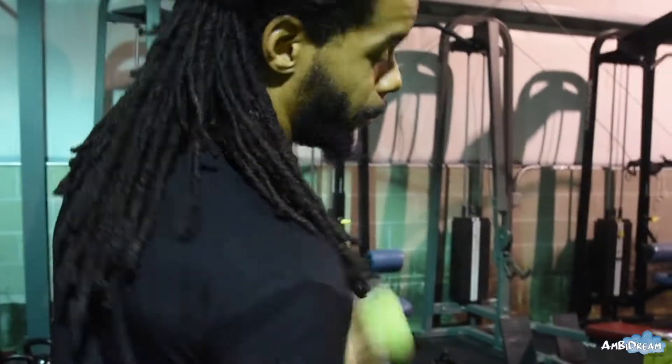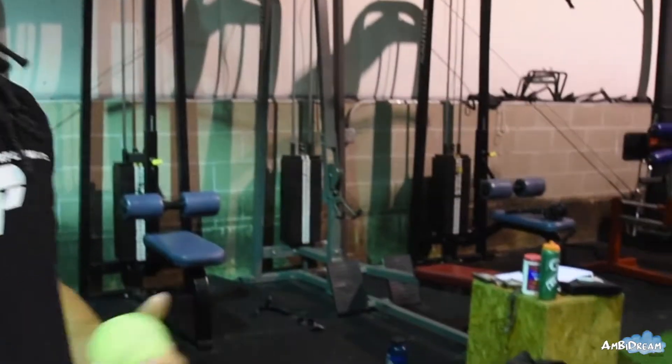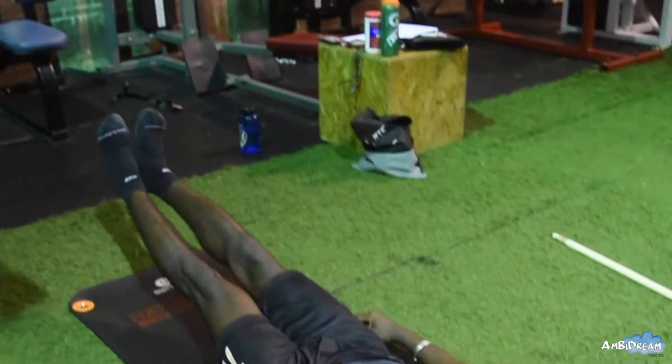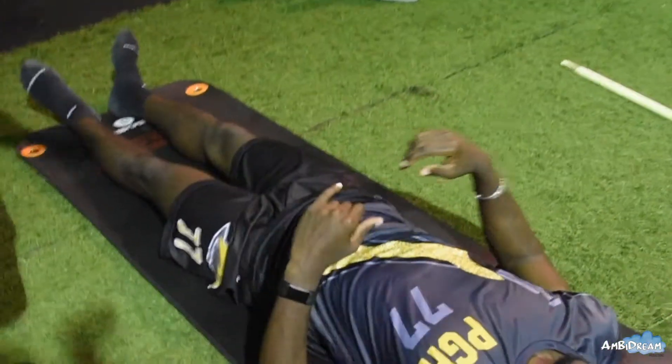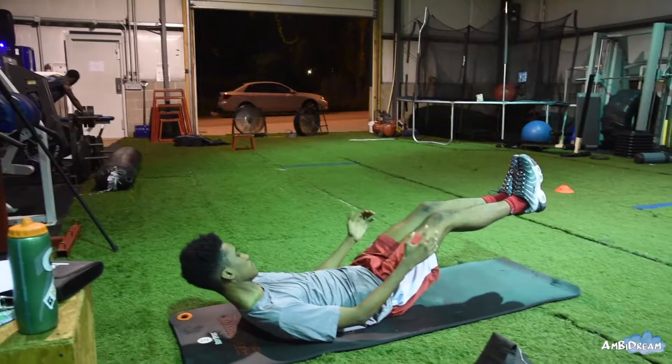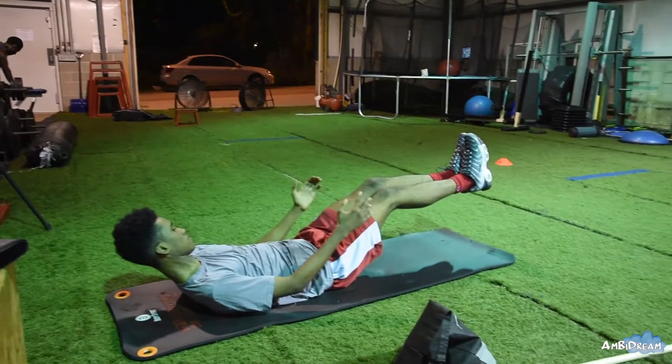We're practicing some bracing exercises. We think about being able to have solid movement without having a lot of energy leaks, as we like to call it. This core, all of this right here, has to be very strong.